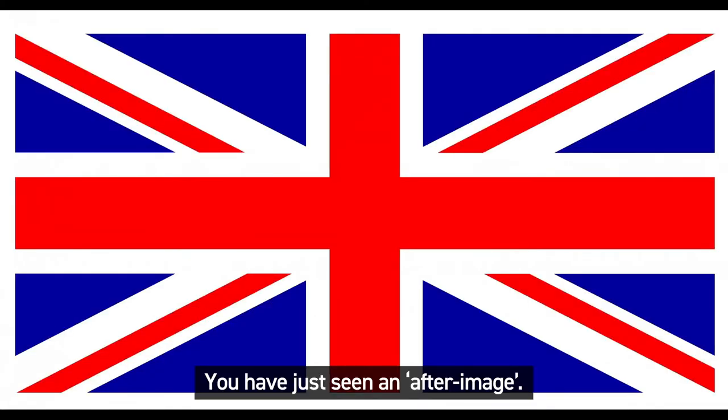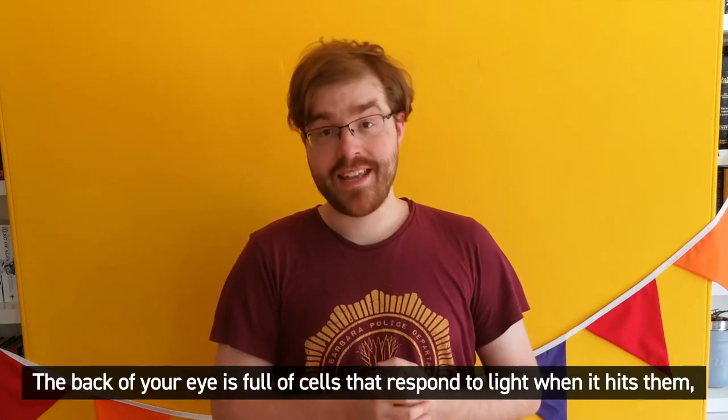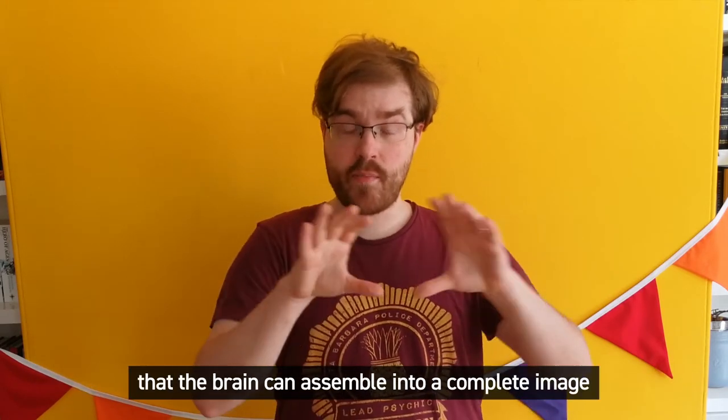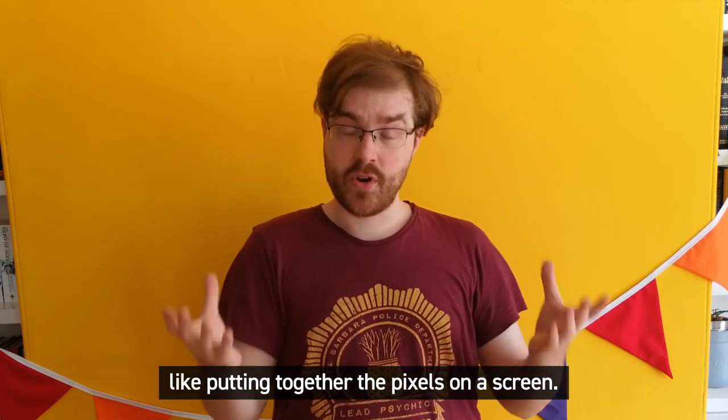You have just seen an afterimage. The back of your eye is full of cells that respond to light when it hits them, sending a signal to the brain. Each signal acts as a dot of colour that the brain can assemble into a complete image, like putting together the pixels on a screen.